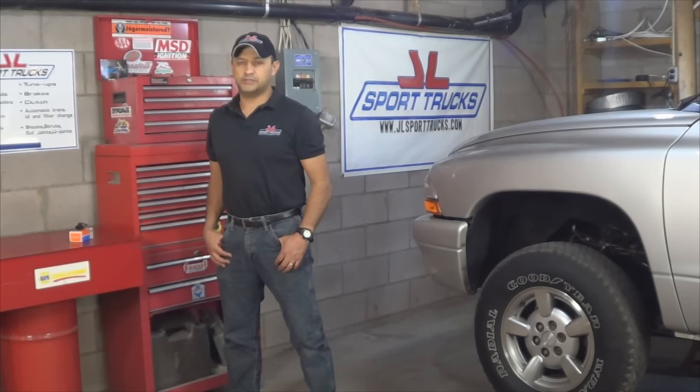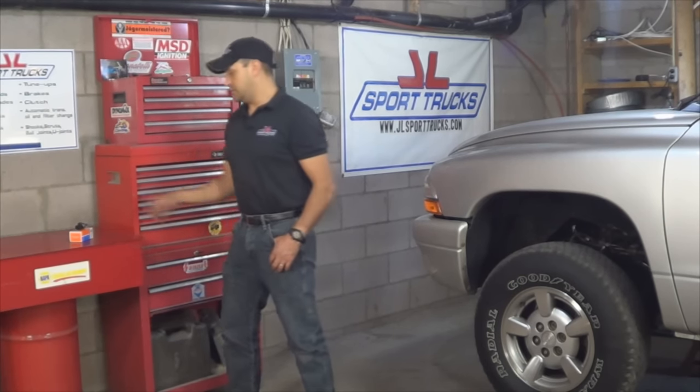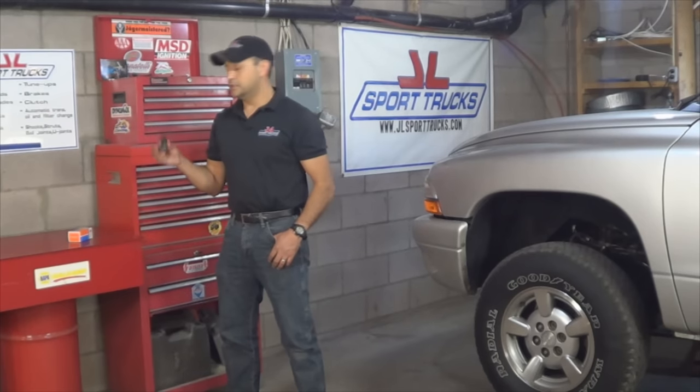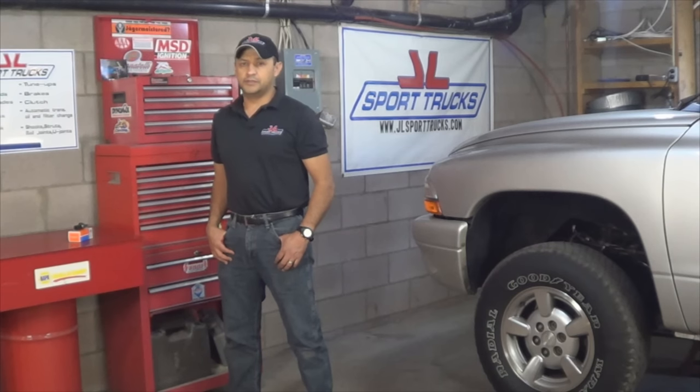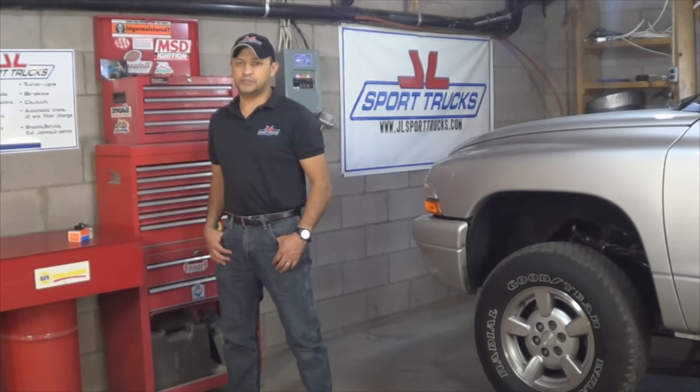Welcome to HowStuffinMyCarWarsChannel. Today's video is going to be super simple. I'm going to show you how to replace a transmission pressure sensor on a Chrysler Transmission 45RFE, which is found on Dodge Dakotas, Dodge Durangos, and some Jeep Grand Cherokees built after 2002.